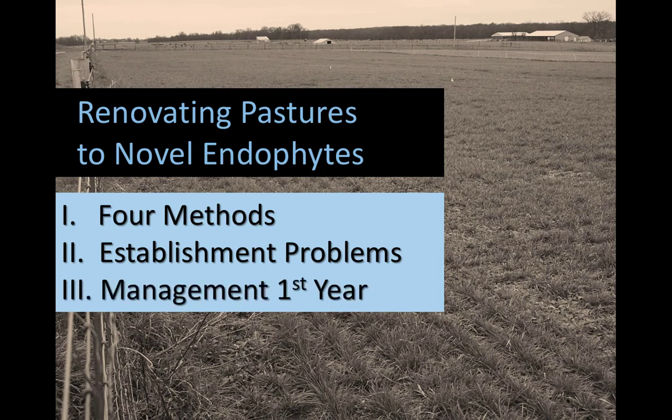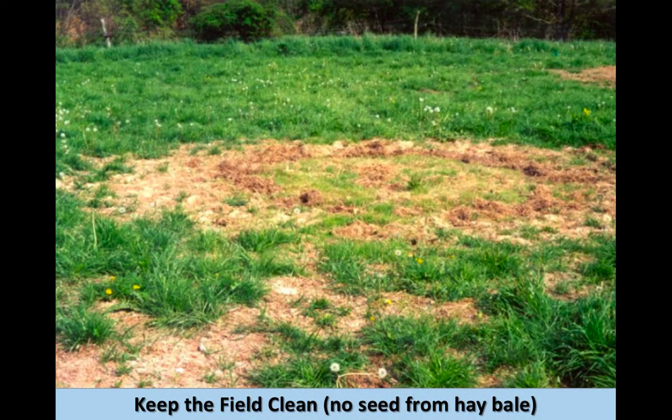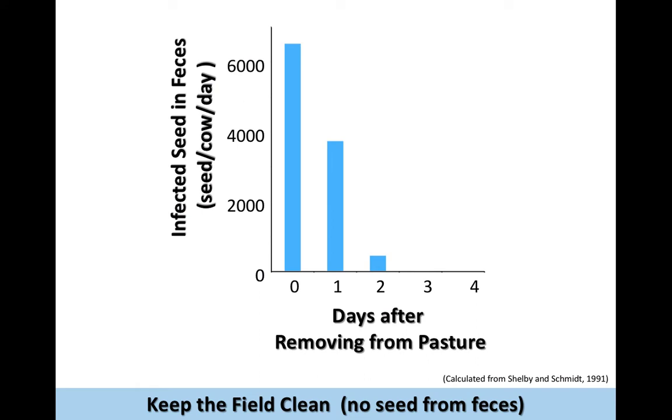Let's talk about that first year and how we want to manage this so that this material stays around. One of the things to keep in mind — and this will be a new management thought — is seed movement on the farm. We've talked about how the old toxic endophyte is going to move from field to field. You don't want to move toxic fescue hay that had some mature seed in it into this field.